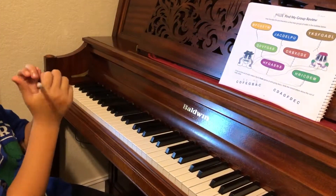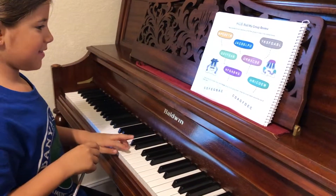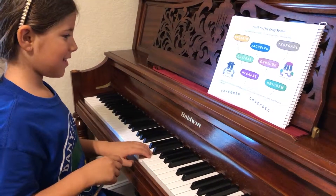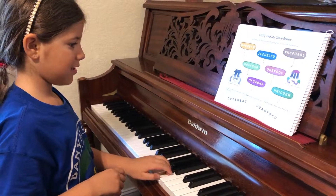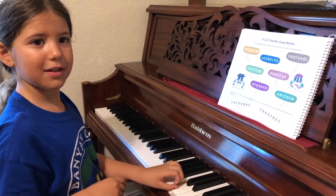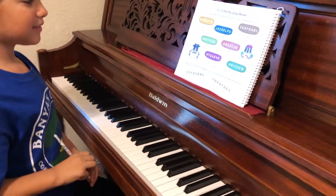Okay. C, C scale up. Correct? Okay, next one, down. Now, C scale down.